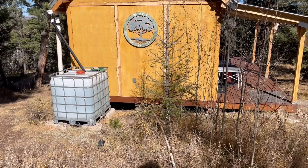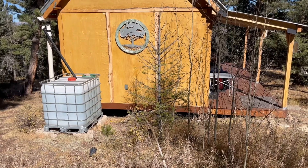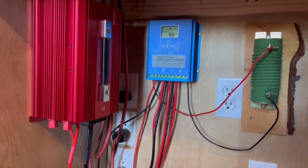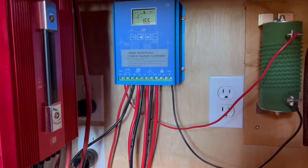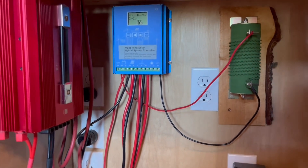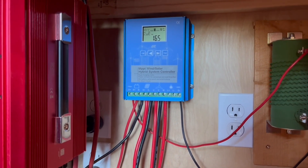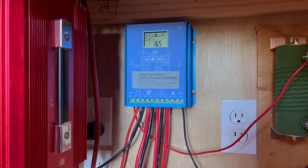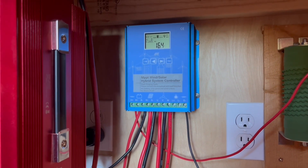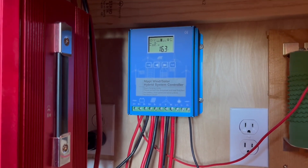So let's go inside and I'll show you what happens once you get that power — in this case, I should be able to generate 30 amps with these solar panels — and what has to happen for it to become usable electricity. Once the power comes inside, it goes into what's called a charge controller. I happen to have the MPPT type, which is far more efficient. Initially I had a Renogy charge controller, but when I added the wind generator I had to get a hybrid controller that takes in both solar and wind power.